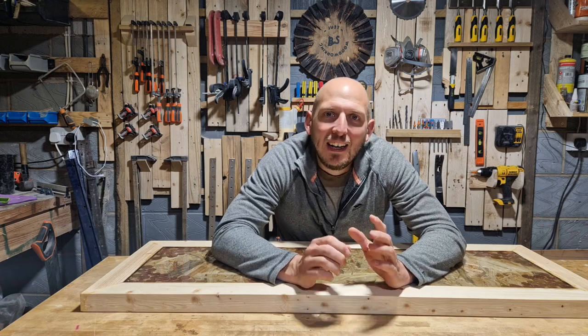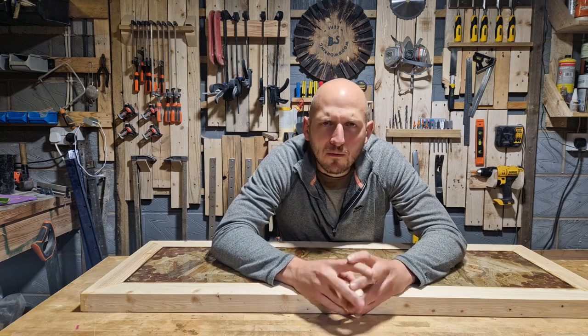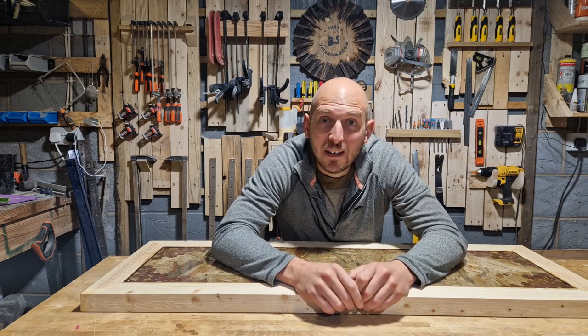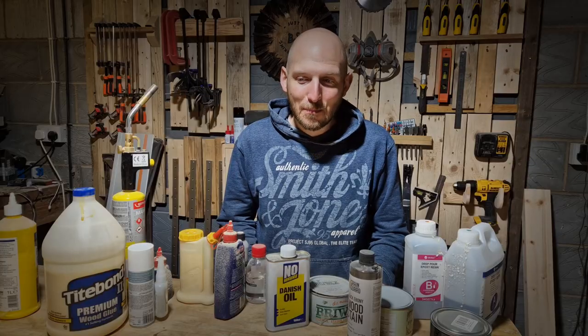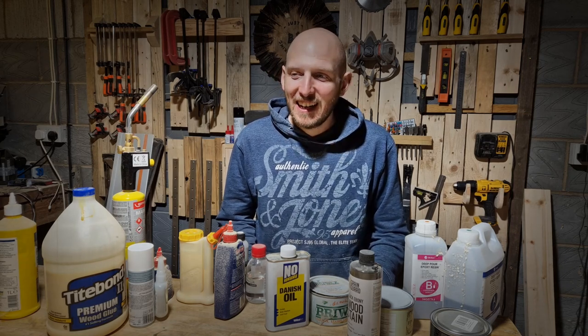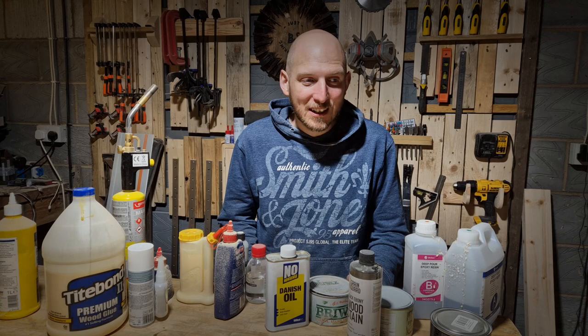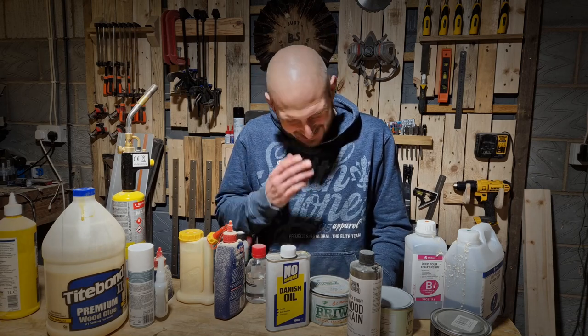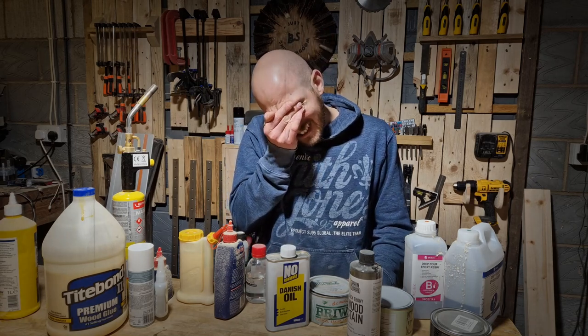Hi guys and welcome back. In this video it's going to be a bit of a weird one for me. A few months ago some of you will have seen this clip in one of my videos. I've had a bit of a week. I don't know why I'm laughing. I invested a fair bit of money trying to create this cool looking table and it's not worked. Yeah, it's really not worked.